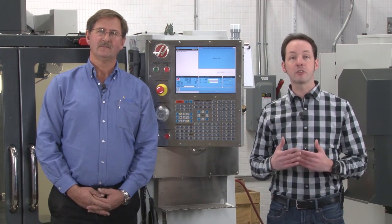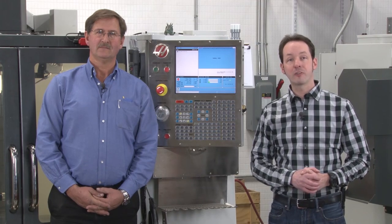Hi there guys, I'm Chris Bowden. And I'm Iskar Rick. Welcome to the Geek Group. Today we're going to give you a basic button tour for the Haas VF2.